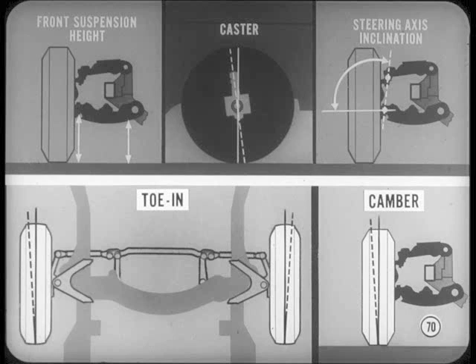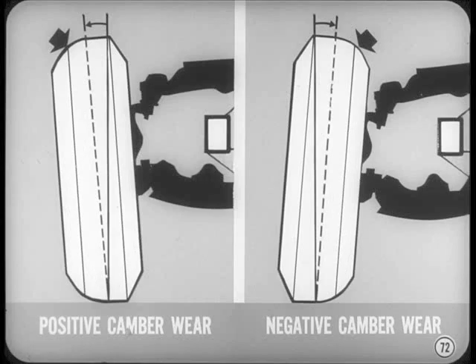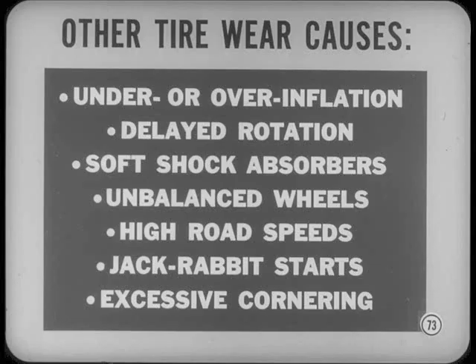Since you've mentioned wheel tow, this might be a good place to review a few points on wheel alignment and tire wear. All front wheel alignment adjustments must be correct for good steering and handling, but tow-in and camber are the most important where tire wear is concerned. Incorrect tow-in causes a wiping or scrubbing kind of wear at the edges of the tire shoulders and tread ribs, leaving thin feather edges on the inner sides when tow-in is excessive, or on outer sides when there's tow-out. Too much camber causes rapid wear at the tire shoulders — excessive positive camber mostly affects the outside shoulder, while negative camber works heavily on the inside shoulder. Other tire wear causes include under or over inflation, delayed tire rotation, soft shock absorber action, unbalanced wheels, high road speeds, jackrabbit starts, and excessive cornering, though these depend mostly on the customer.